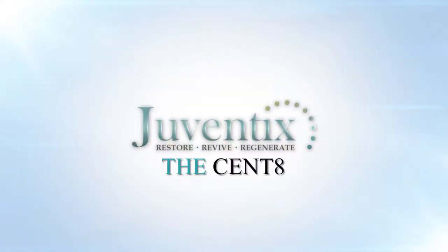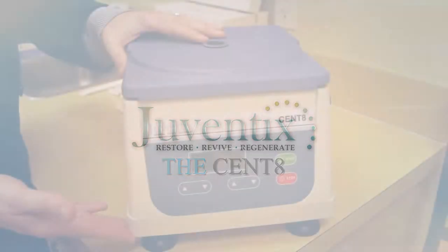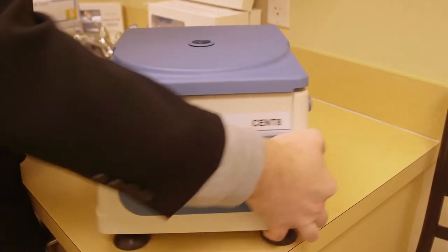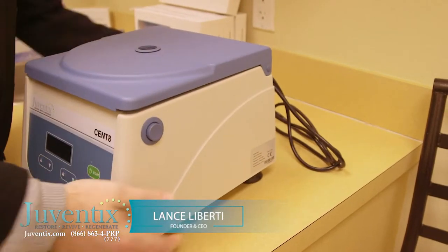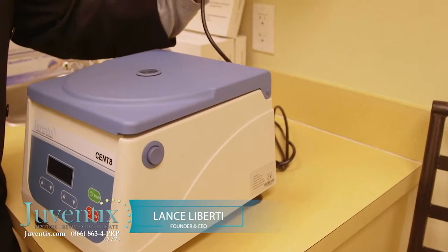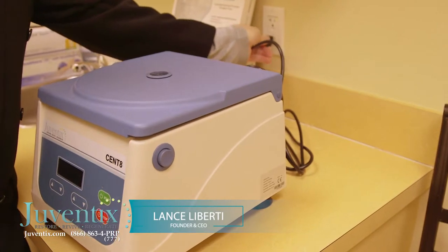When setting up your Cent8 centrifuge, remove from the package. Install the power cord into the rear of the device. Plug your power cord into a ground fault interface plug.